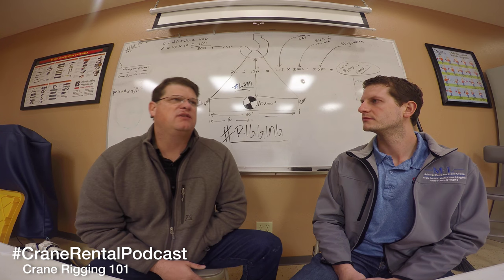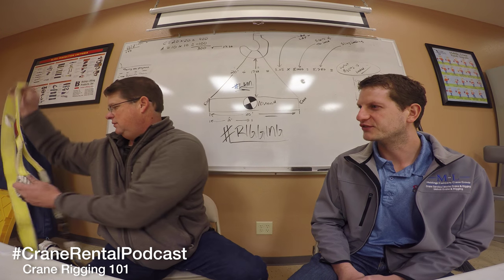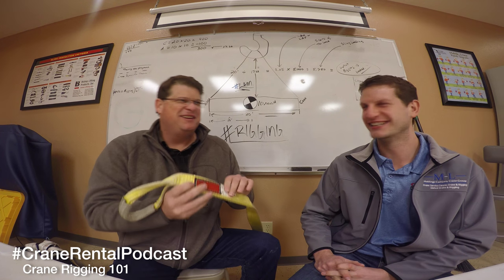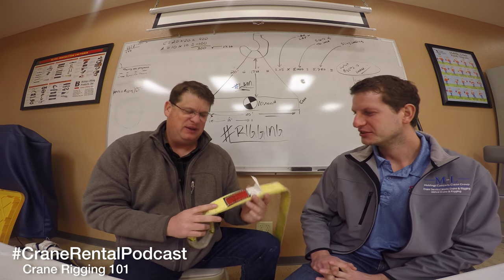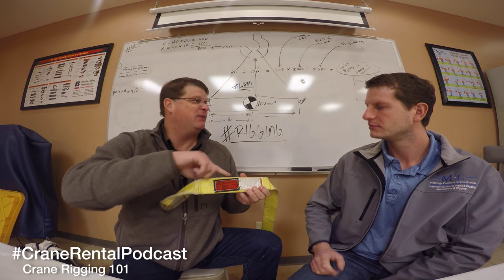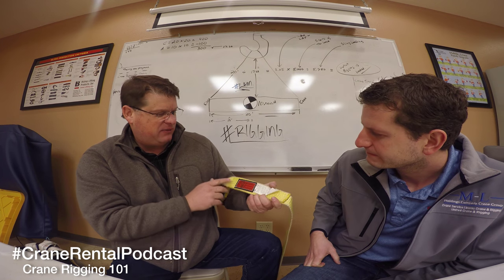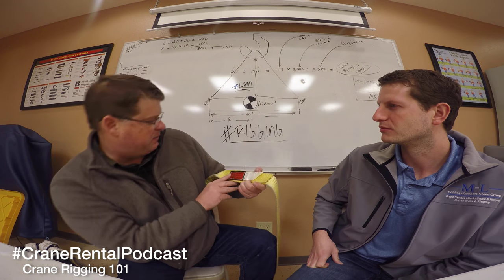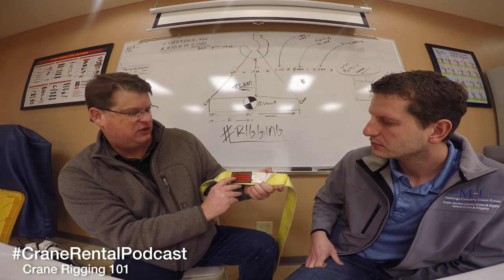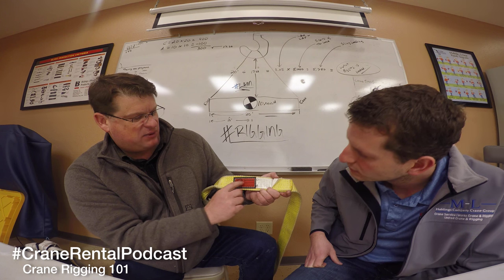Inspection is important. Looking at the tag, when we're doing rigging, we want to make sure that tag is on there and it actually matches what the rigging is sewn onto. Some of the things that have to be on rigging: you're going to have a stock or code number, how wide it is - in this case two inches - and then you'll notice it'll have 'vertical' and it tells us the capacity of this sling in a vertical load, which is straight up and down. So it gives us the capacity: this is 3,100 pounds.